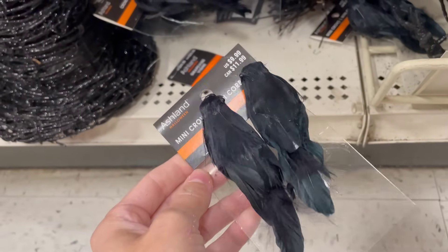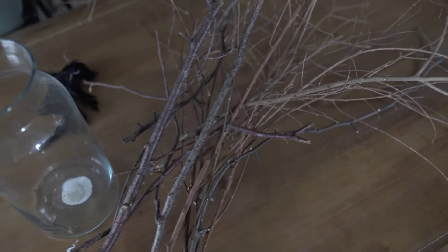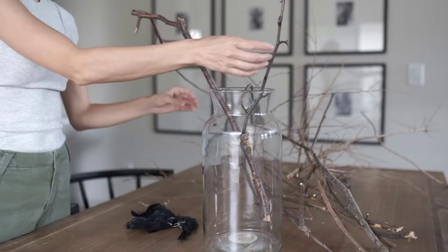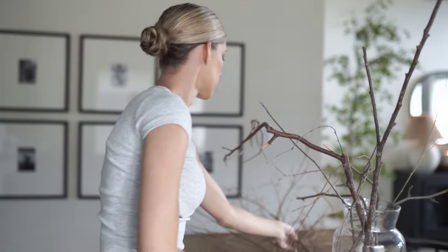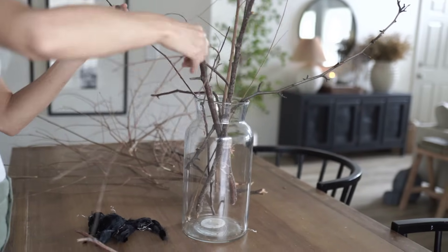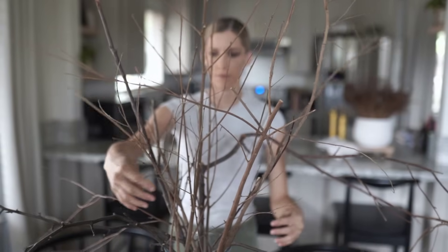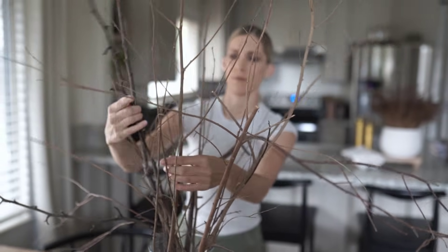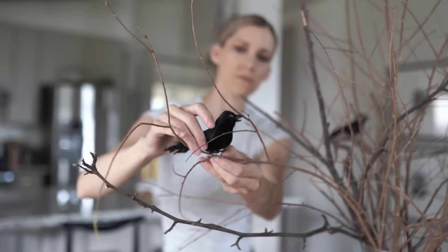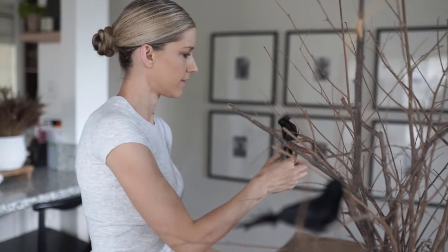Once I have all my branches cleaned up with those long stems on the bottom tidied up, I have a really tall glass vase — it's from Target, an old Studio McGee piece, but you can find similar ones anywhere and I'll link some below. I'm just going to play around with these sticks and intertwine them — I like when they come out really wide but still really tall. I used about three different types of limbs from different trees, which adds variation in color. The little crows have wires on the bottom so I just spin those around the limbs and tighten them well.